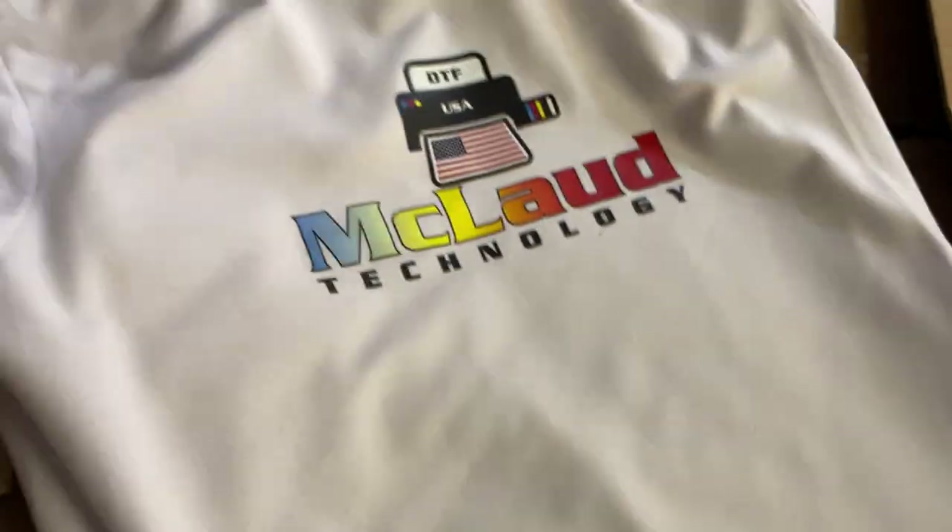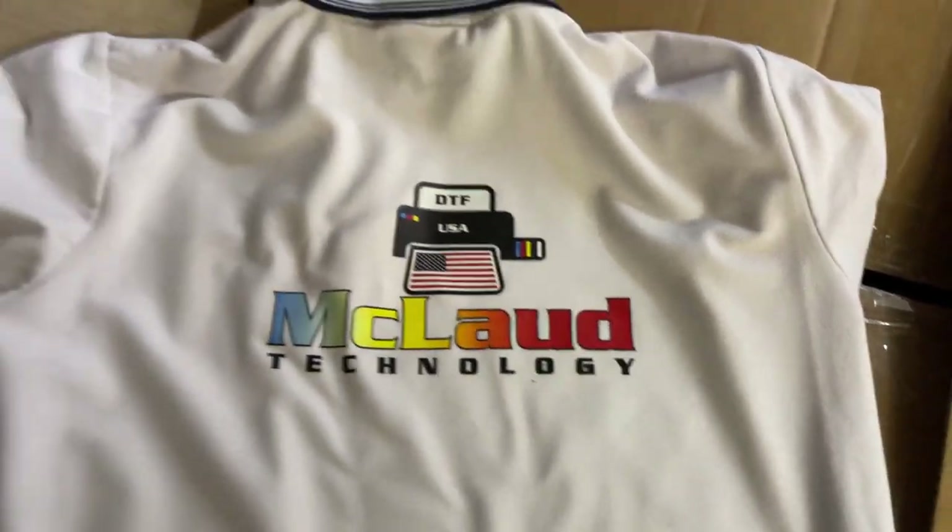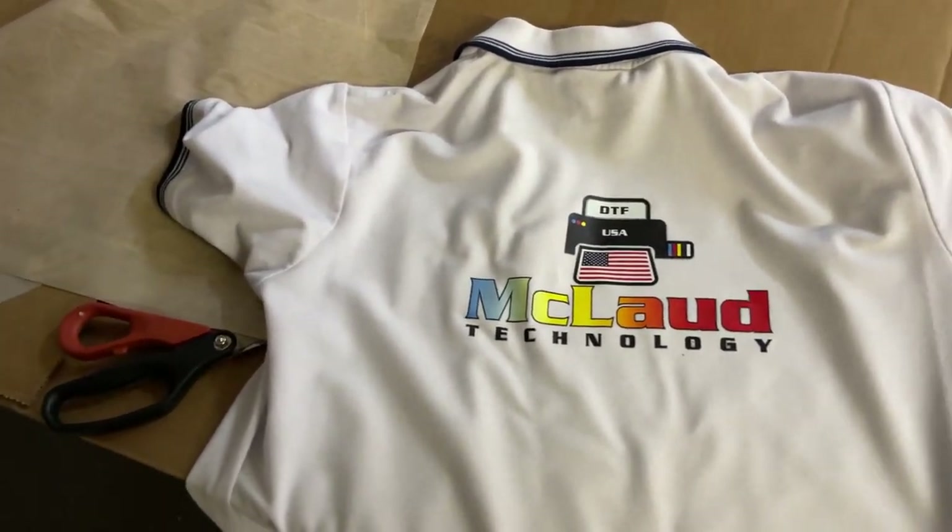I'll show you. Look at this — look at this, see.